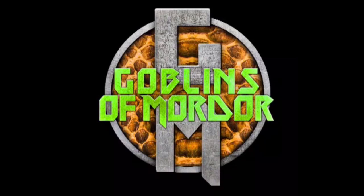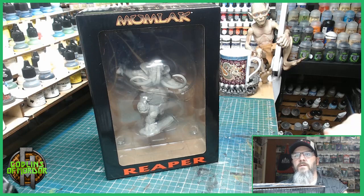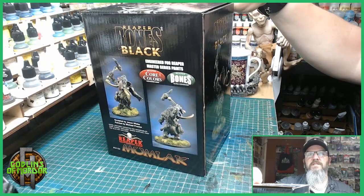Nobody knows the troubles I've painted. Nobody knows my paintbrush. Welcome Reaper fans. Today I am painting Mumlack. This is a Reaper Bones Black miniature — the retail version that has just been released by Reaper Miniatures, so I couldn't resist and had to buy one.